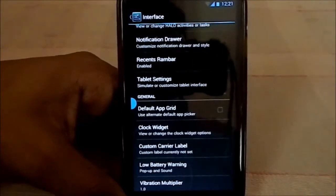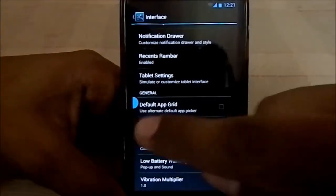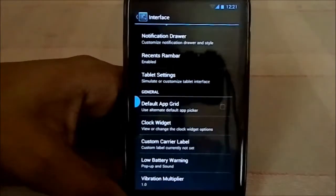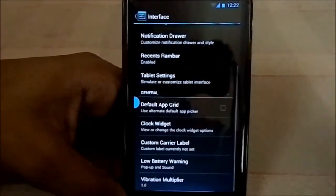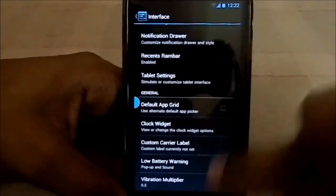There is a default upgrade feature — you can change the upgrade style to ICS style so that if you want to select an app with just one click, you can use that. The clock widget is the Cronus C clock from CyanogenMod. You can also select vibration intensity with the vibration multiplier.